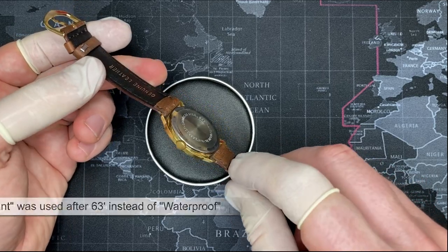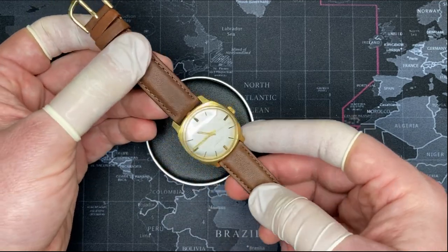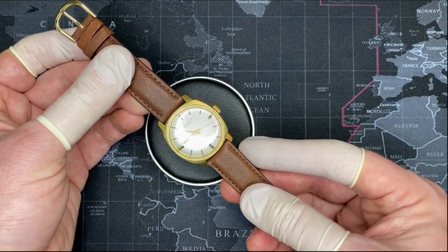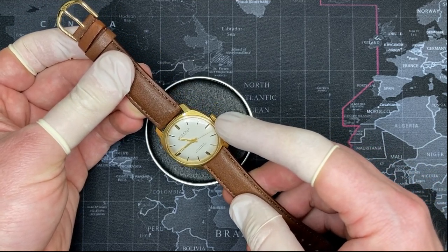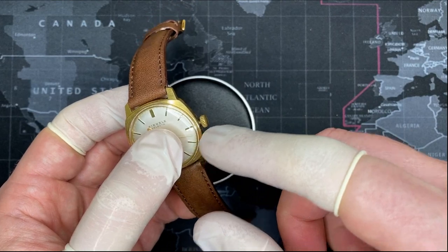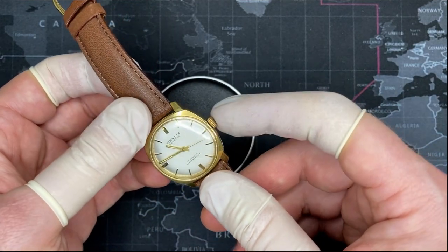I would say this watch is certainly not waterproof or even remotely water-resistant. This is a snapback case — very nice. But this is something you could wear just fine in the rain. I would not wear it in the shower because there is not a crown shaft extension. This is literally just a case, and then the crown protrudes right out of it. It doesn't seat into it, so it's a free-floating stem.